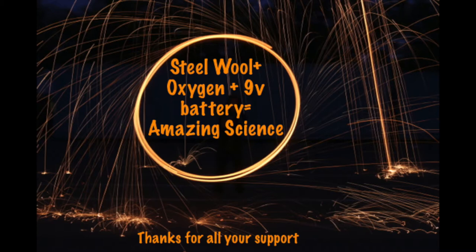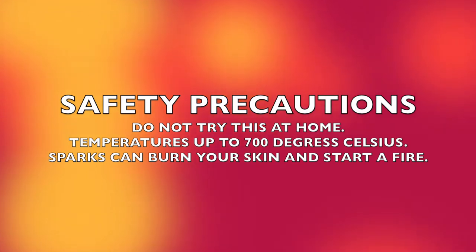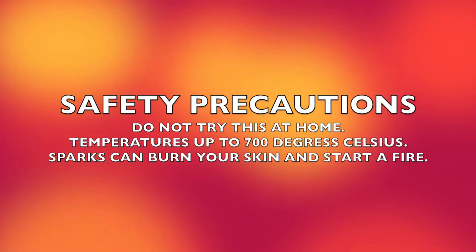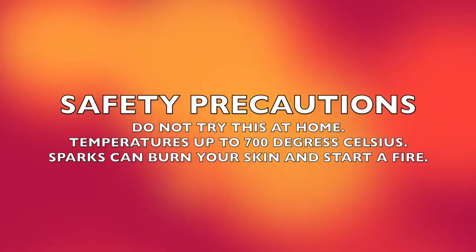Thank you everyone for your support and all your great comments — I look forward to doing a lot more videos. Some safety precautions for this one: this is not meant for you to do at home, it's just a special video for a thousand subscribers. Do not try this at home. Temperatures get up to 700 degrees Celsius and sparks can burn or light things on fire, so just sit back and enjoy.